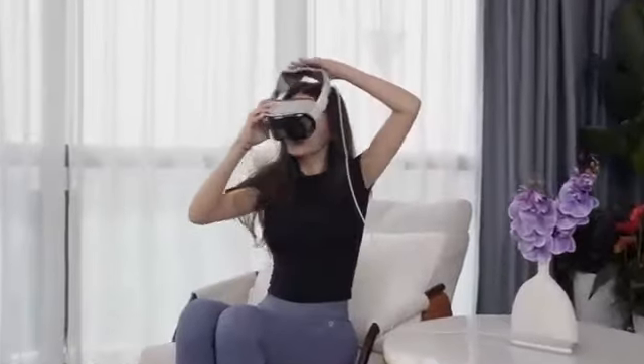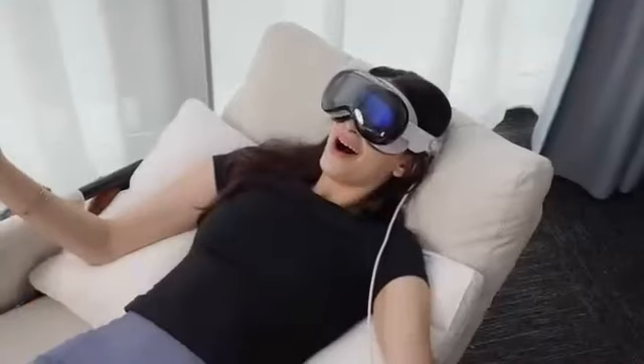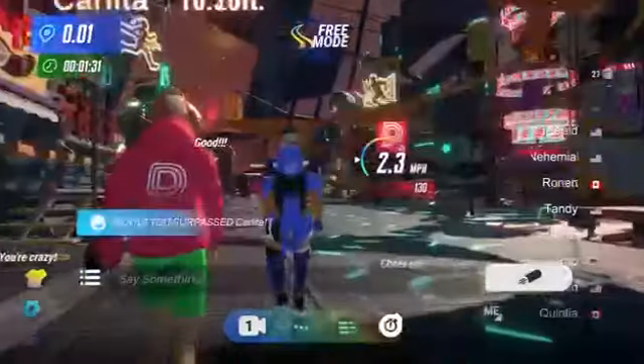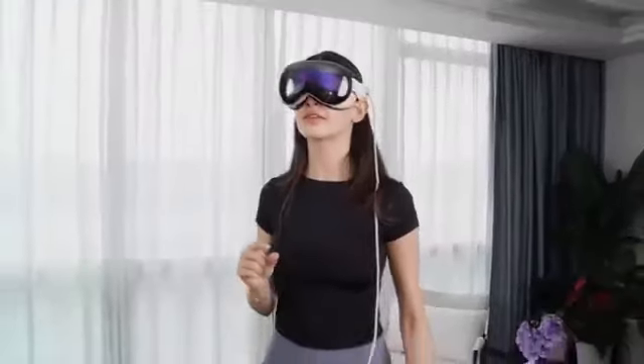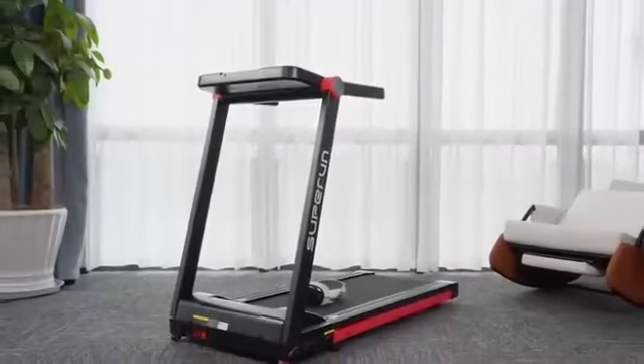An unrivaled viewing experience. Over 100 skins to choose from. Ongoing upgrades will give you an even more immersive experience at PitPad Pro 2.0.